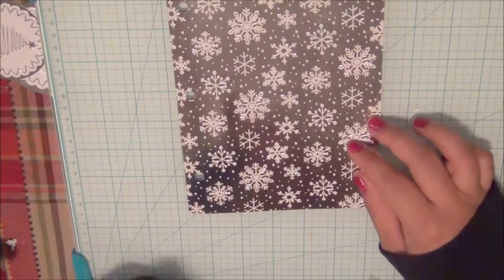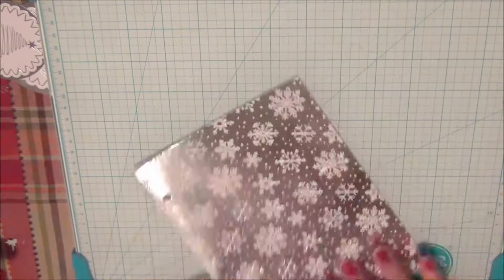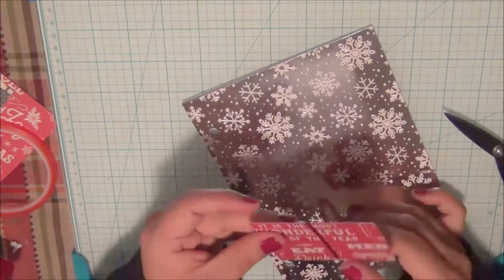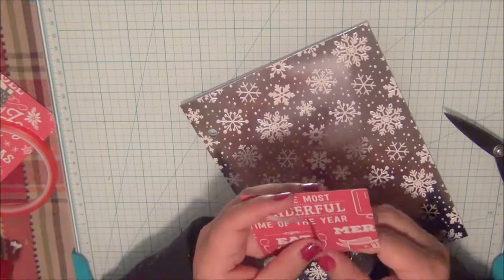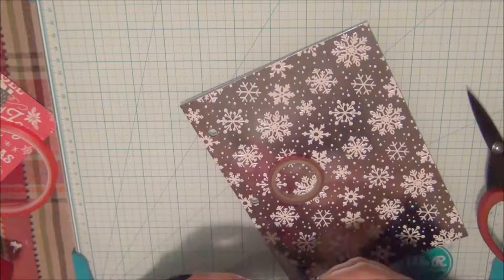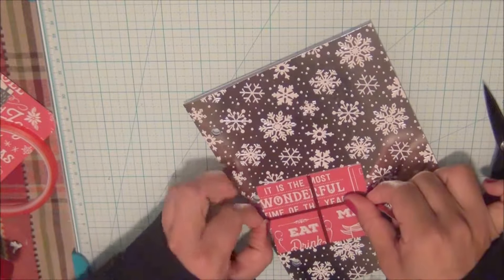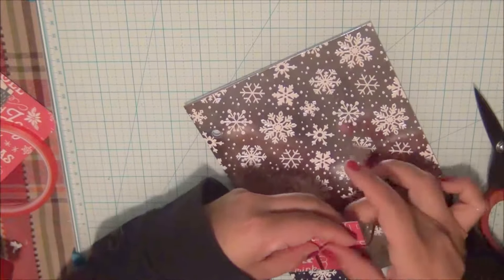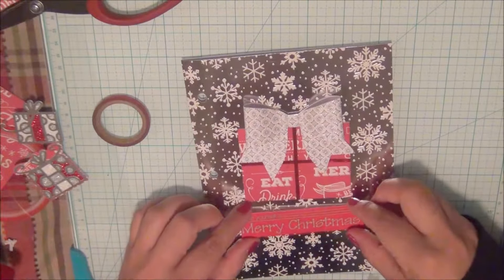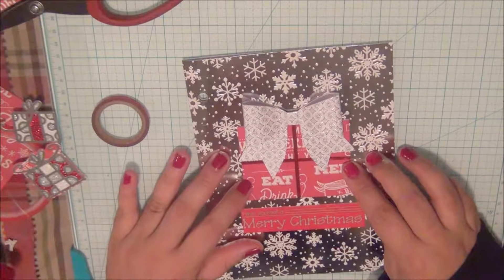For the actual notebook itself I ended up using this silver paper with snowflakes all over. I'm going to decorate the front of what's going to be the notebook covers. I'm essentially using washi tape and a little square or rectangular piece to simulate a gift, and that little bow you guys see is a paper bow as well.